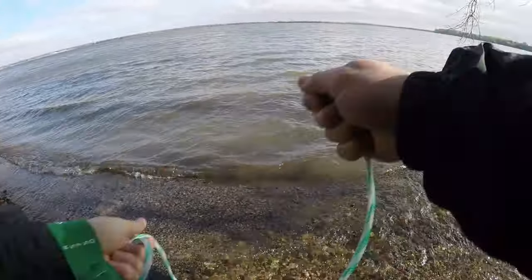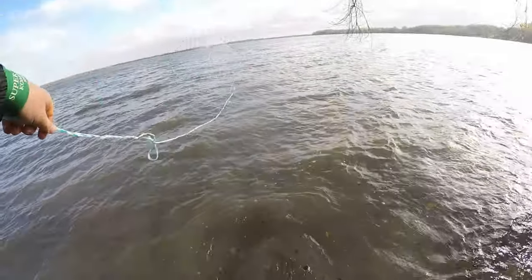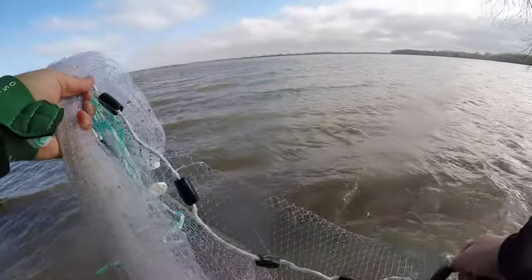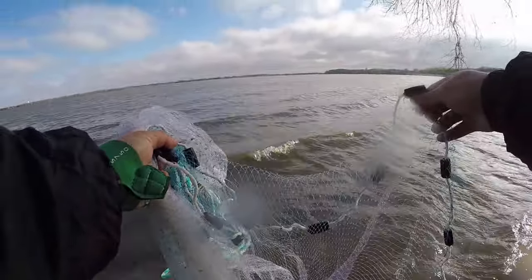That's a pretty terrible first throw. That's better. That water and wind is cold — can't feel my hands. One more cast. I got nothing so far.